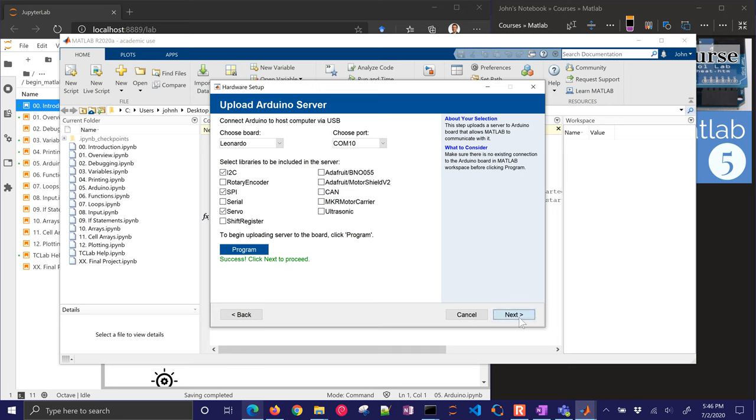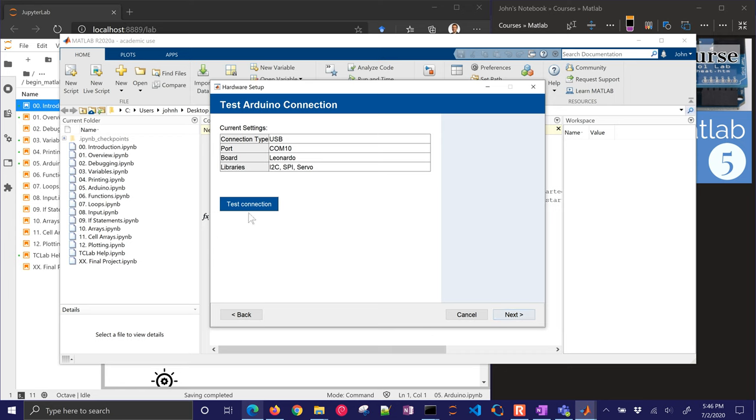It just finished — I didn't need to pause it. I can click next and we can test the connection. It's going to say if it's successful: 'test connection successful.' And there are some instructions about how to use it. I'll cover those in just a little bit, and there are some examples as well.